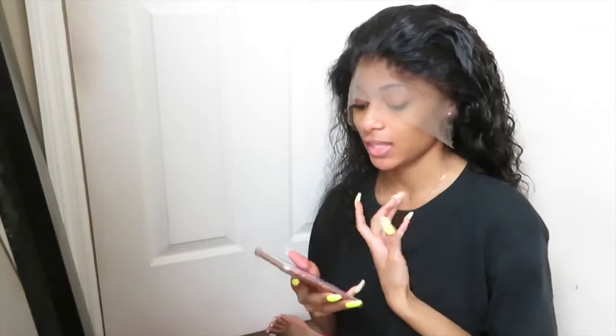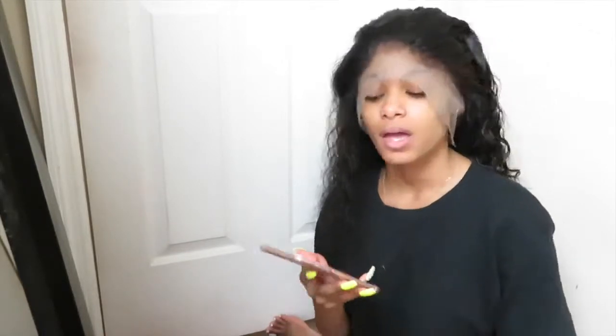I look crazy right now, I know, don't judge! But we're gonna get right into this video. Today's video I'm just gonna be showing you guys my first attempt at applying a 360 lace front wig.